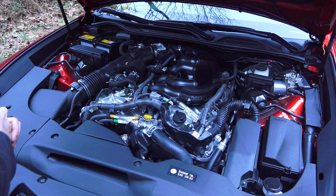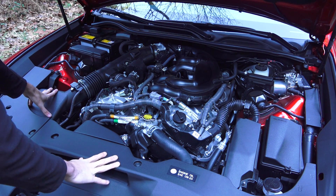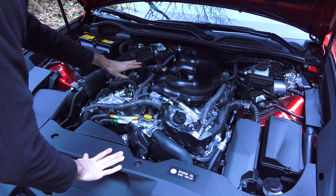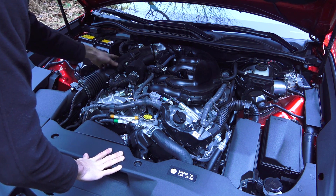So let's follow the path of the intake air. Air comes in up front, passing through the filter here to the left, then passes back to the electronically controlled throttle body. There's what I'm assuming is some sort of induction noise amplifier on the intake piping.